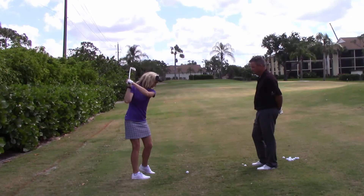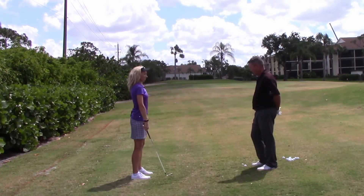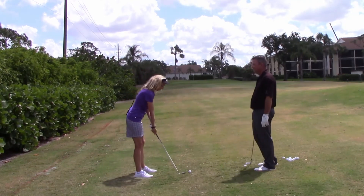That went low — how come? Because I didn't brush the grass. Good job. Now I see how important that is.